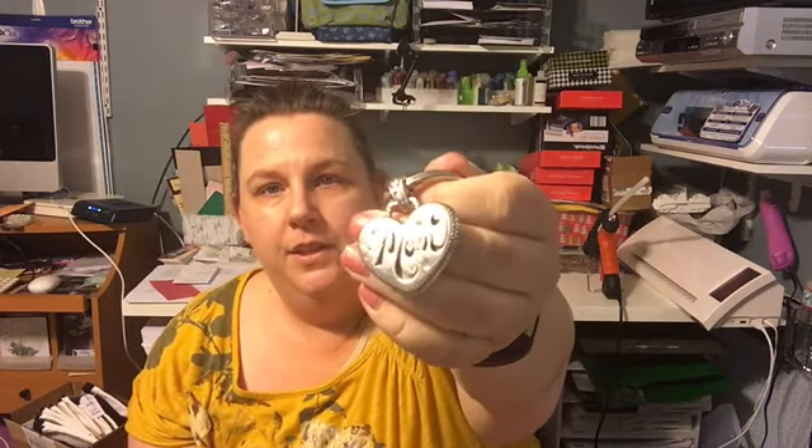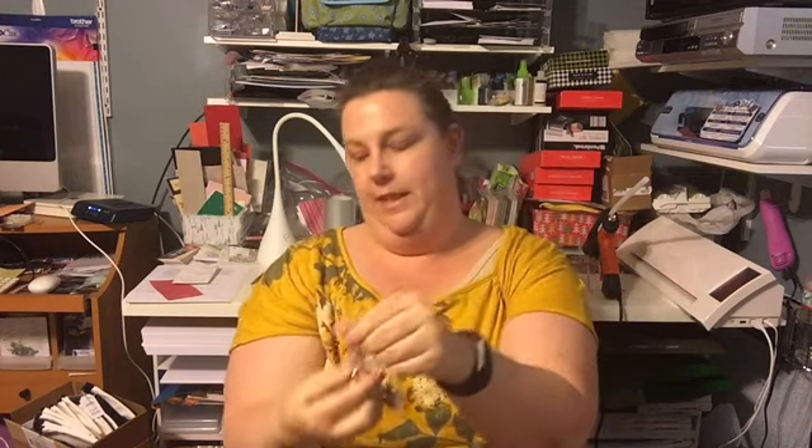And then my keys — a cute little mom keychain I got from my mother-in-law. It's Brighton. It just has my house key, mailbox key, and so on.